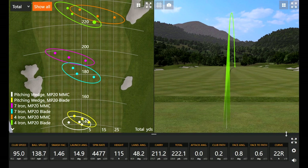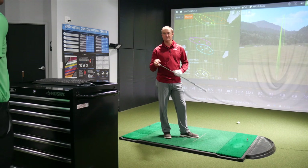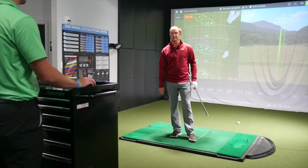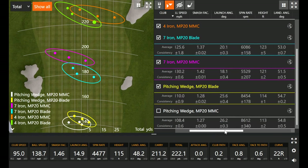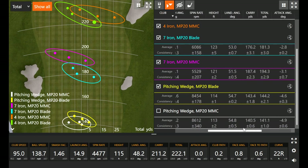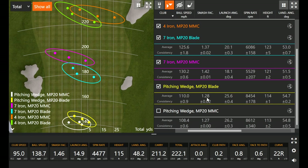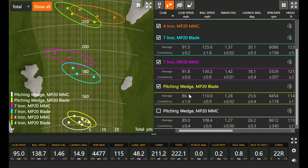In terms of feel and looks, Mizuno has delivered here. These are extremely good feeling off the club face — just very buttery. That's no surprise from Mizuno. Looking at the numbers — pitching wedges both go around the same distance, right around 140 to 143. I was actually hitting the blade just a little bit further, but that was probably because I was getting a little more warmed up — maybe just a little less club speed with the first three swings. A little slightly higher smash factor as well, and a little higher ball speed.